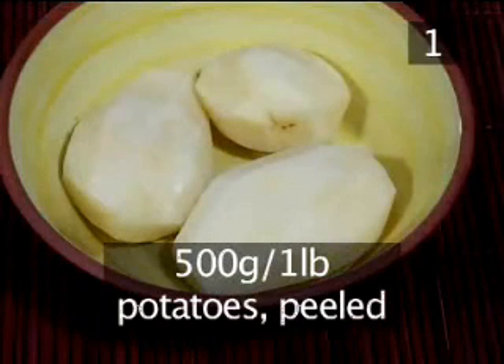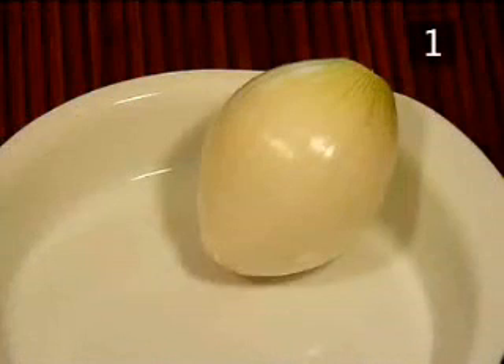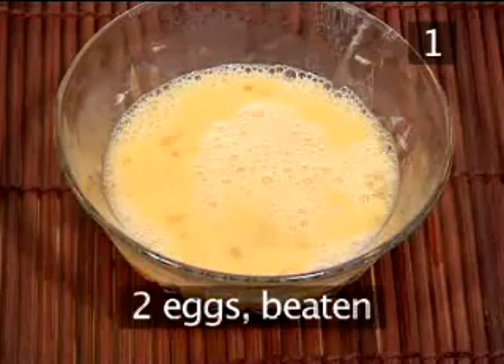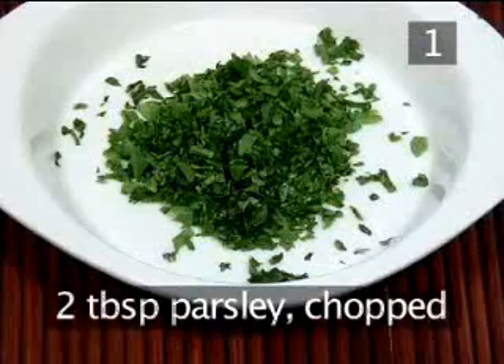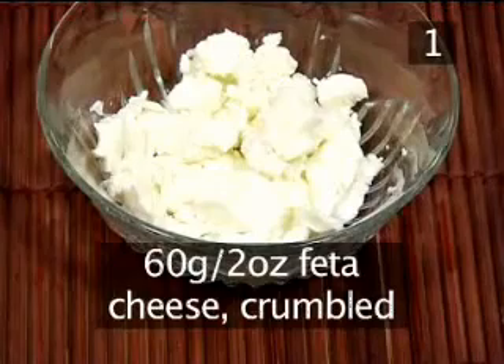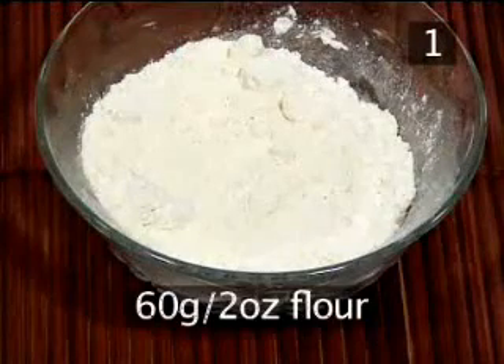500 grams of potatoes, peeled. 1 small onion, peeled. 2 eggs, beaten. 2 tablespoons of chopped parsley. 60 grams of feta cheese, crumbled. 60 grams of flour.